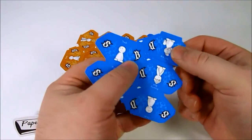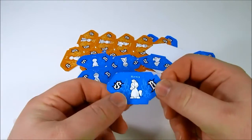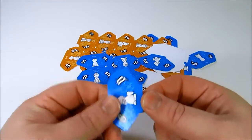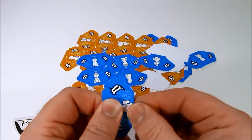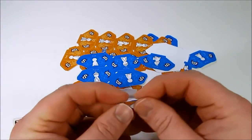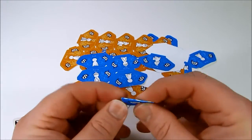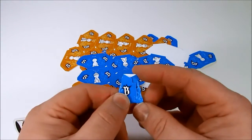To assemble a piece, you simply remove it from the extra pieces, and then you'll want to start by folding everything. The first fold you'll make is this bottom tab down here. Fold that in, then you'll fold both of the side tabs in. You should have something like this.